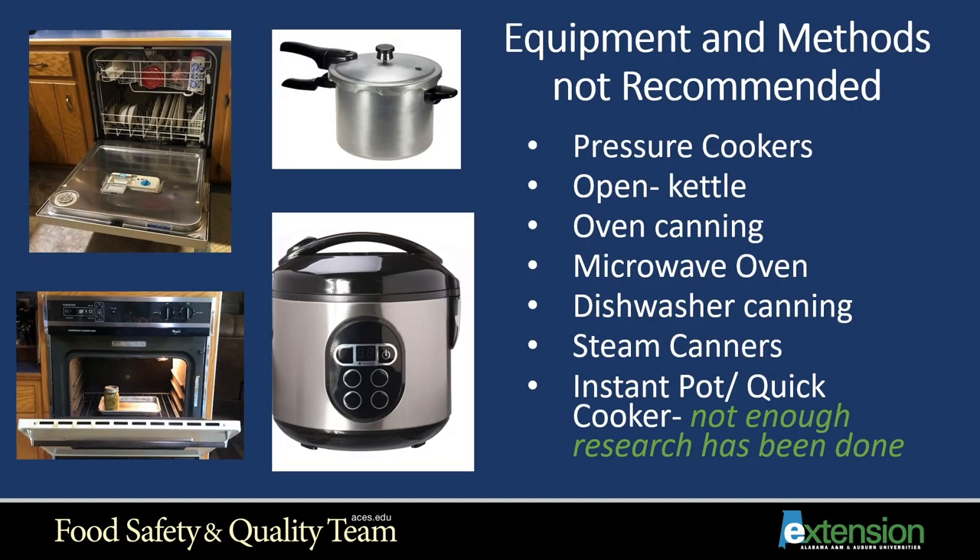Here are methods and equipment not recommended for pressure canning: pressure cookers, the open kettle method, oven canning, microwave oven, dishwasher canning, steam canners, and newer devices like the Instant Pot or quick cooker — there has not been enough research done to prove these are safe for canning.